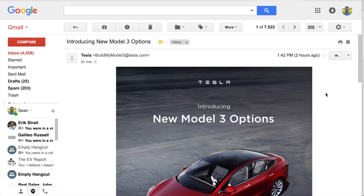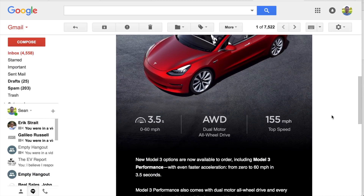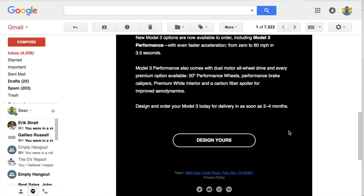Here is the email. It came in today at around 1:42, but I actually had access to configure the all-wheel drive and performance version Model 3 last night. The email has some of the specs of the performance version, which we'll dive into in more detail in just a moment, and a little button that says 'Design Yours.' Let's go ahead and jump in.